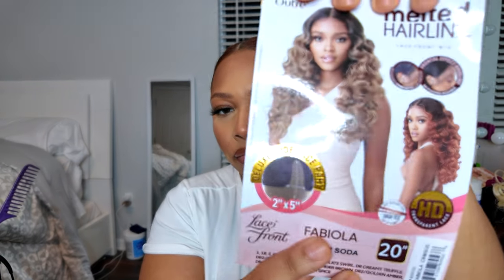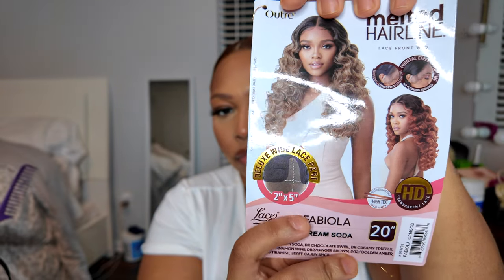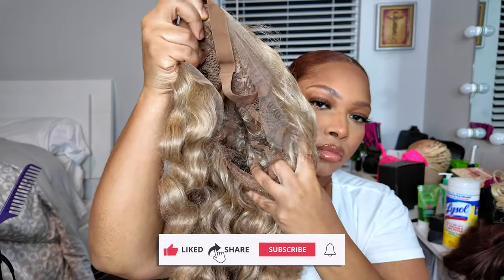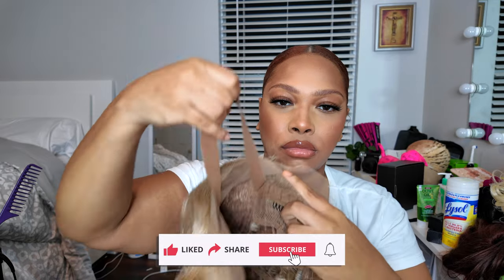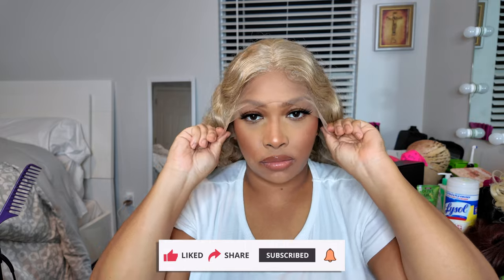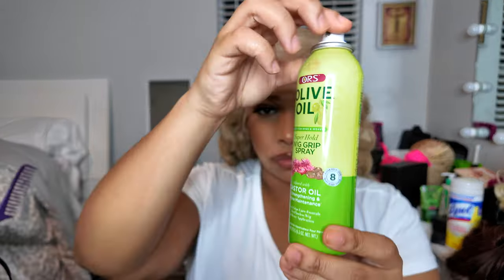Welcome back to my channel — yes, back with another synthetic wig tutorial! This time I'm using the melted hairline. I believe this is Outre — however you pronounce it — and this is the style Fabiola in cream soda. It's a two by five lace front, supposed to be HD lace for a synthetic wig, and it melted pretty good in my opinion.